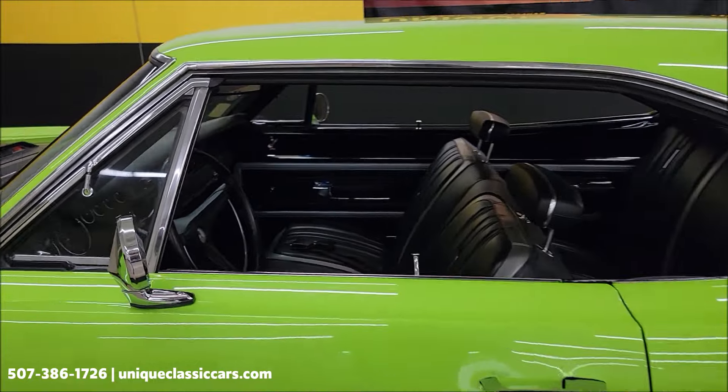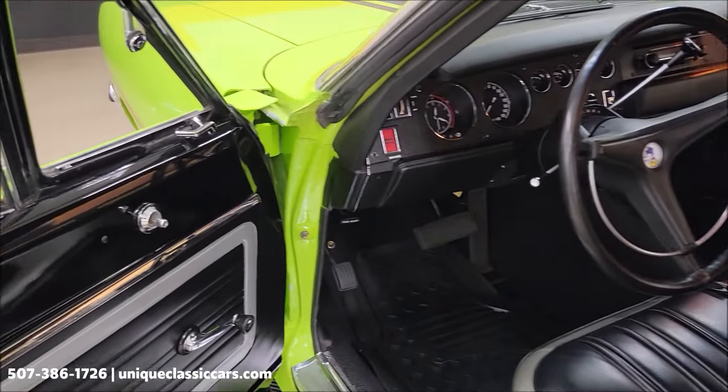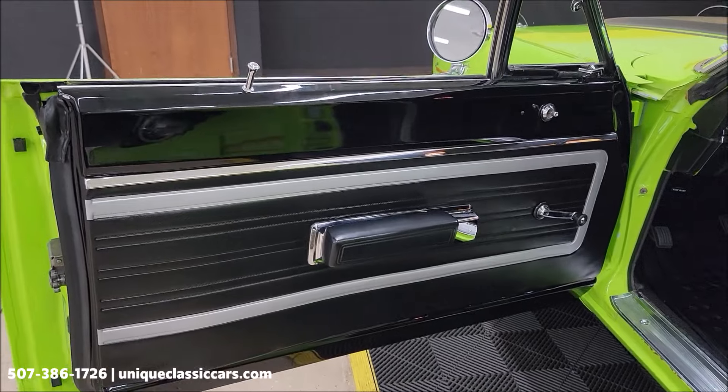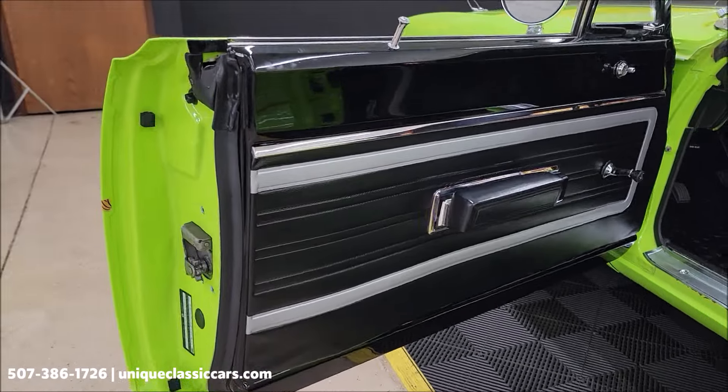Let's take a closer look at the interior. I have not noticed any rips or tears in the upholstery, and the door panels look good. I've also decoded the fender tag and will include the decoding sheet with the still pictures.